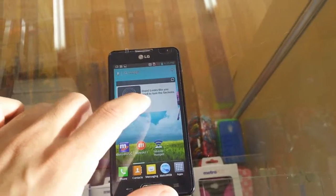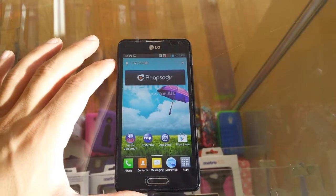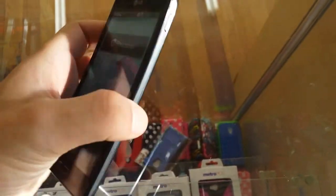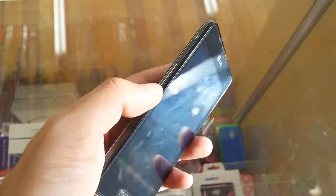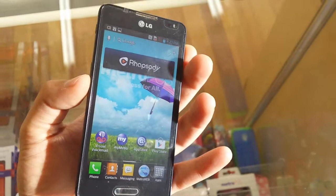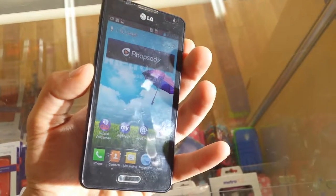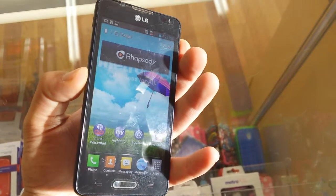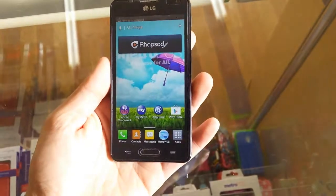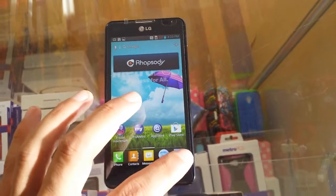So let's say you want to take it for the home screen. You have to use the power button and the volume down — push these two buttons at the same time, like this. There we go, we took the screenshot.